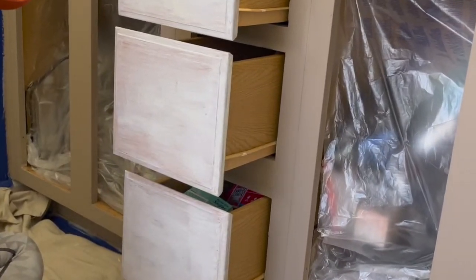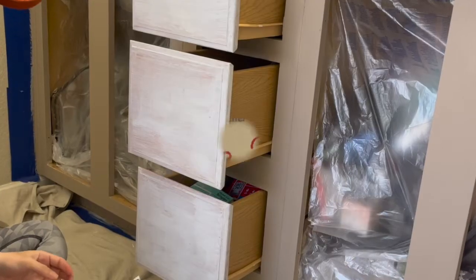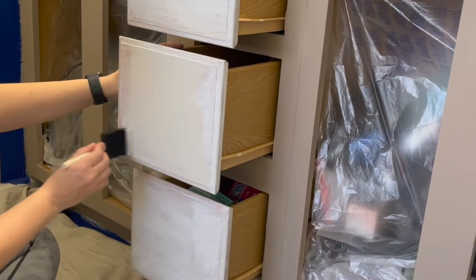For the pull-out drawers, I wanted to paint them a slightly different color for a bit of contrast, so I went with Sawmill Gravy. It's described as another variation of beige that has a subtle warmth of brown mixed with a soft white.